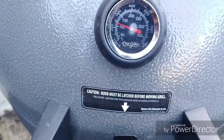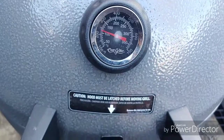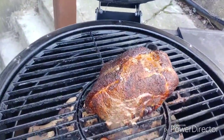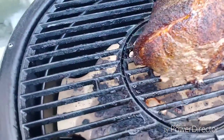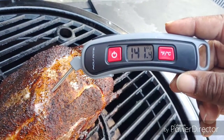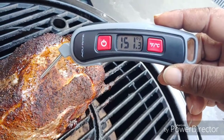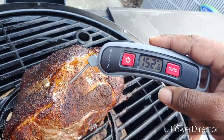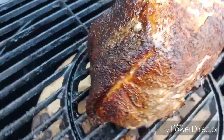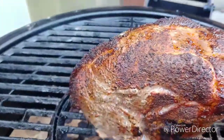We're almost three hours in. Look at that — she's holding steady at about 240-245. I'm calling her done, folks. I'm going to get her in, let her rest, and go from there.